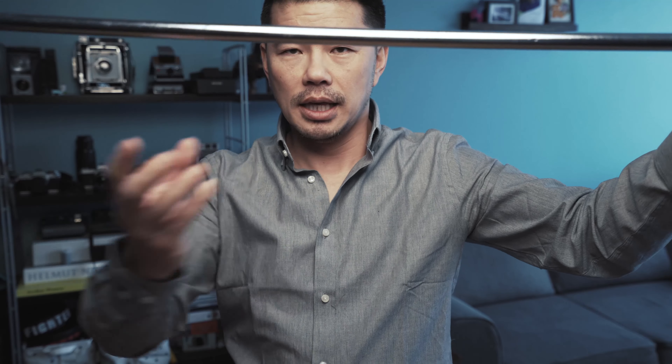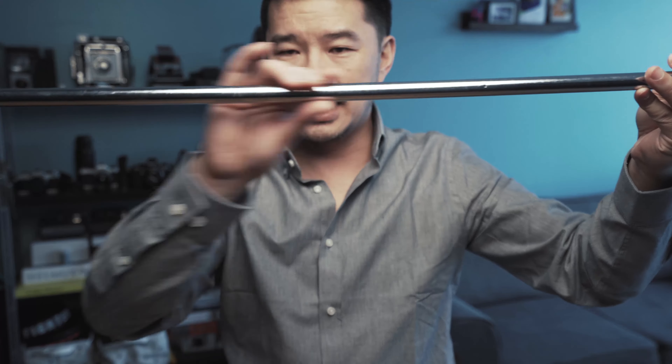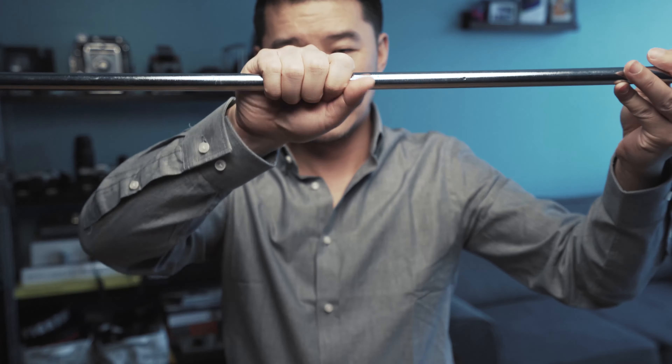What I'm going to do is set this up so that it's kind of horizontal, and I can put my camera hanging down from here. But the trick is: how do I get something here to really hold my camera?